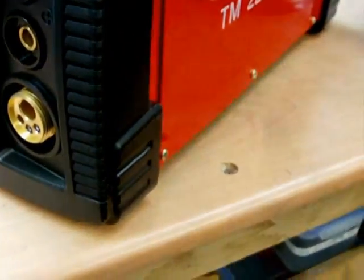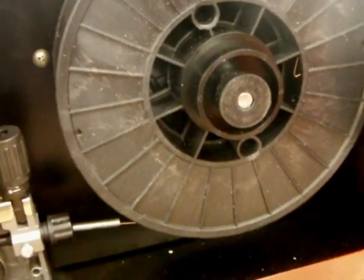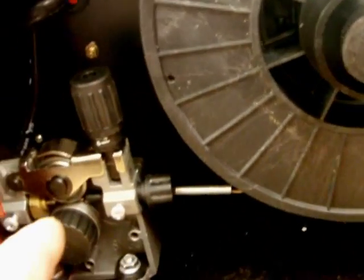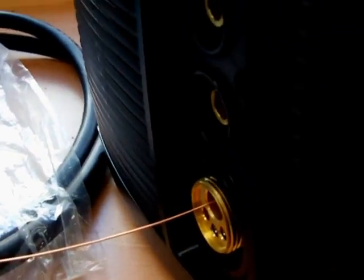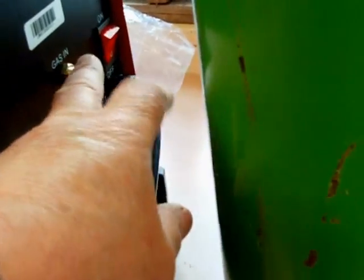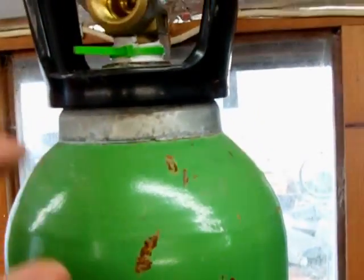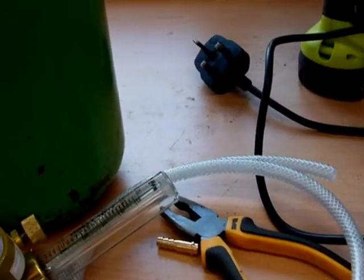Now we'll have a go at doing a bit of MIG welding. This is the torch that came with it, so I'll just load up the wire. I've installed some wire — that's 0.8mm wire — onto the spool and then through the wire feed and it's coming out the other end. Now I'll connect up the torch. I've got the wire through the torch and I've got to connect up my shielding gas — there's my bottle of argon and there's my flow meter with some hoses, so I'll just get that sorted.